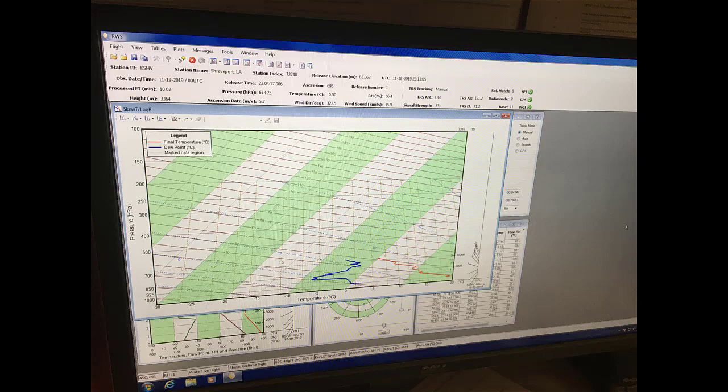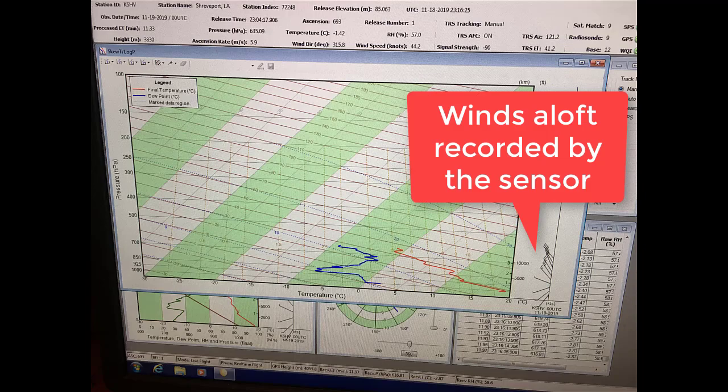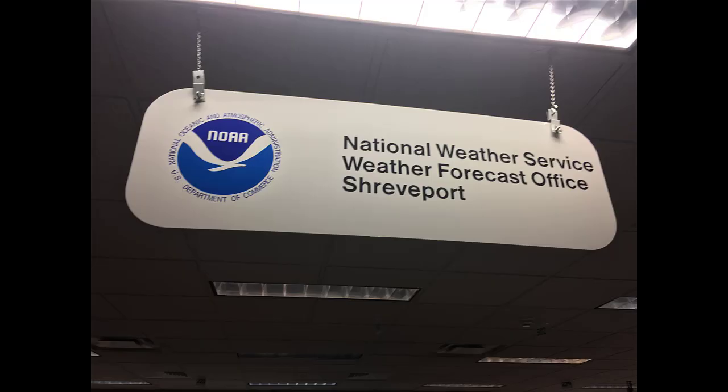You can see that it's transmitting data live back to the site. There's no launch clearance required from ATC before they do the launch, but they do call just to get the okay and confirm they're cleared to go. Thanks again for watching Airlines 101 with Laura, and thanks especially to our friends at the National Weather Service and the Weather Forecast Office in Shreveport.